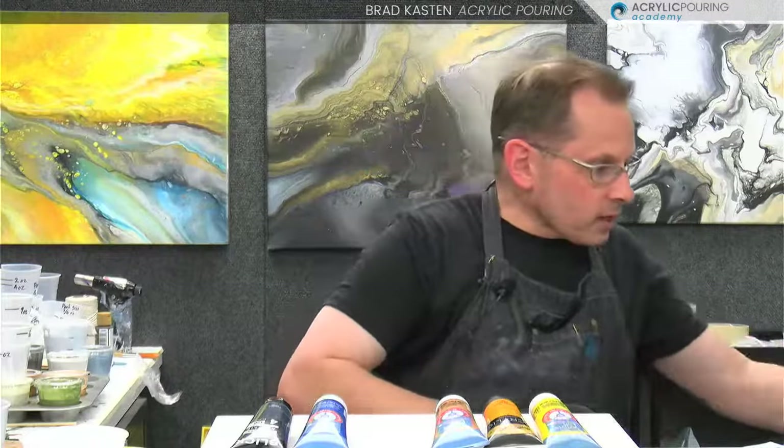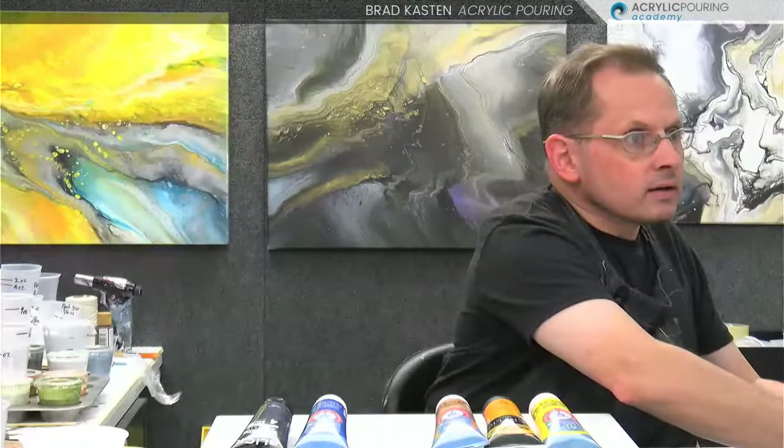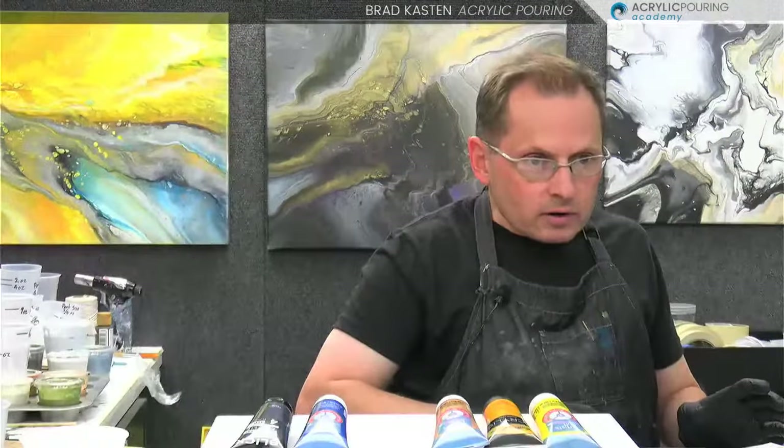I'm going to post a link in the comments — there is a page I set up that has all the links for the live stream so you can join me very easily. Let me grab this quickly. So if you just go to acrylicpouringacademy.com forward slash live, that will take you to the page that has all the links to join the different lives.